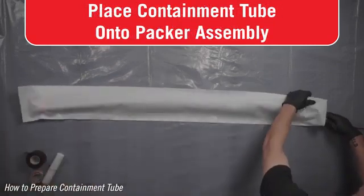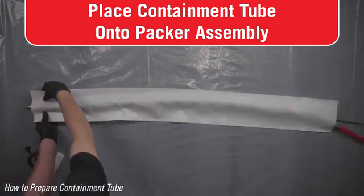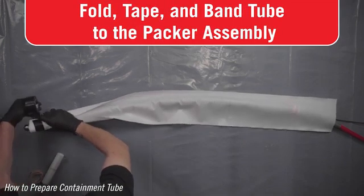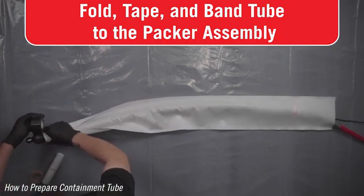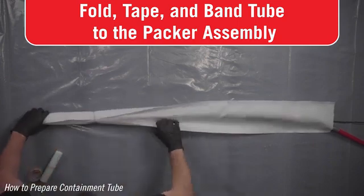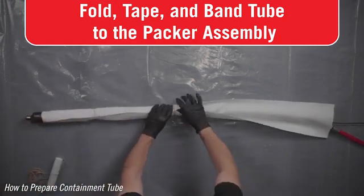Place the packer in the middle of the width of the tube. Fold the edges of the tube up and tight to the packer. Securely tape the containment tube to the end of the packer. Wrap the tape around the metal end of the packer and down over the curve, but do not cover the threaded connector. Use the provided elastic bands doubled over individually every 9 to 12 inches to keep the containment tube neatly folded and secured to the packer body.